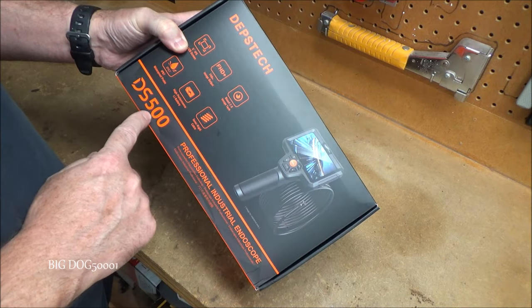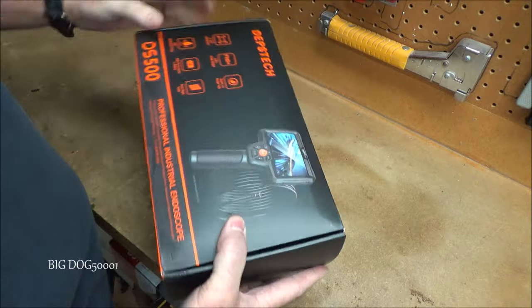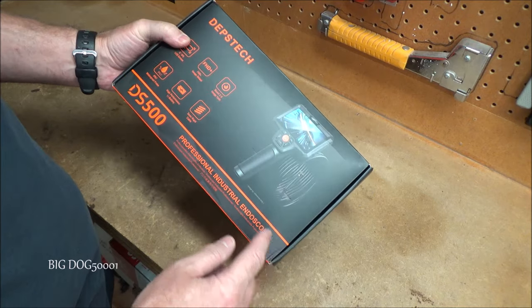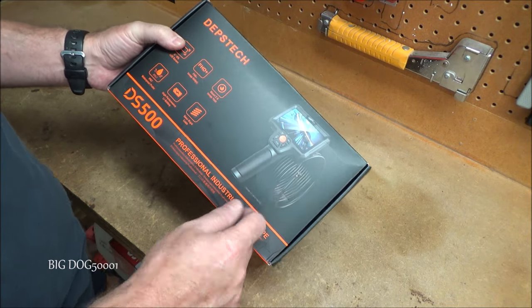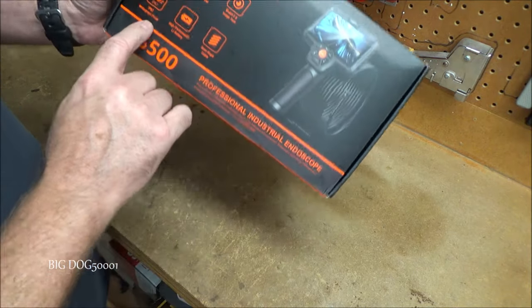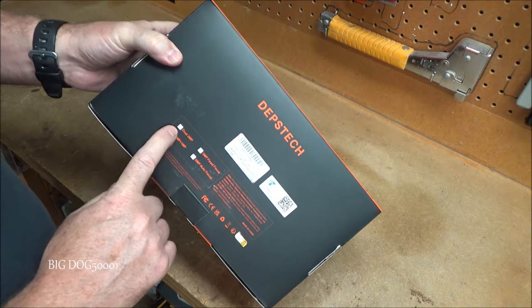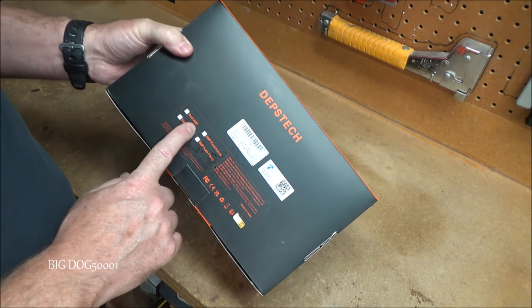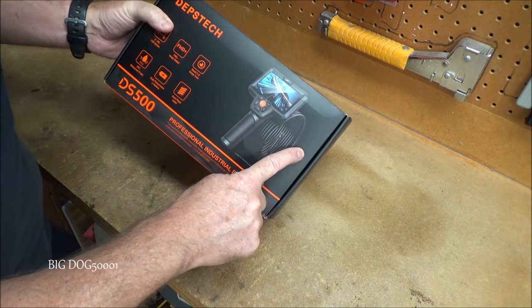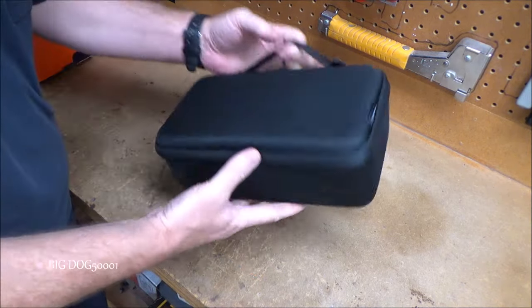Up next from Depths Tech we got a professional endoscope. This one is going to be the DS500 model, made in China. It's got a 5-inch LCD camera and a really long cable — 16 and a half feet — so it's great, you can put it across the shop. It's waterproof to IP67. What's nice about this one is it has dual cameras: it looks straight out and also at a 90-degree angle. That's why I bought it.